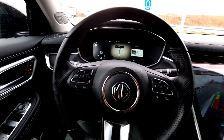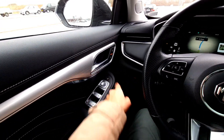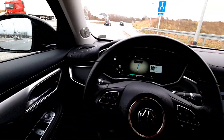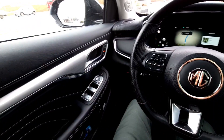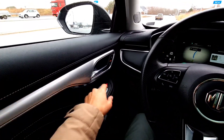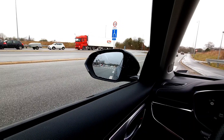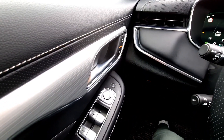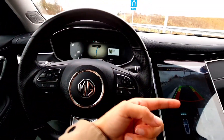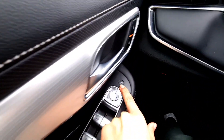You can see the light gets on because the MG Marvel R will detect an incoming car from behind, telling you to watch out and not open your door because there's a car in the back. There is one button on the passenger side and two more in the back seats.